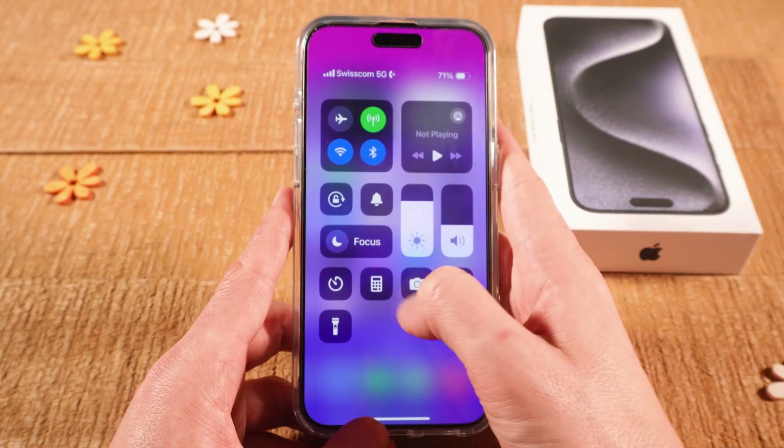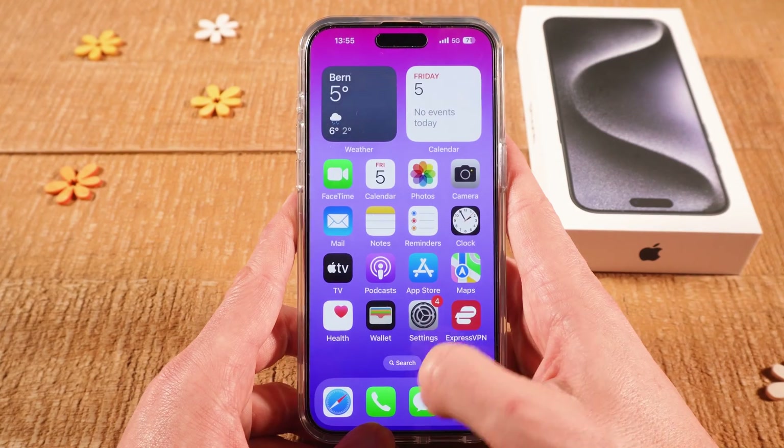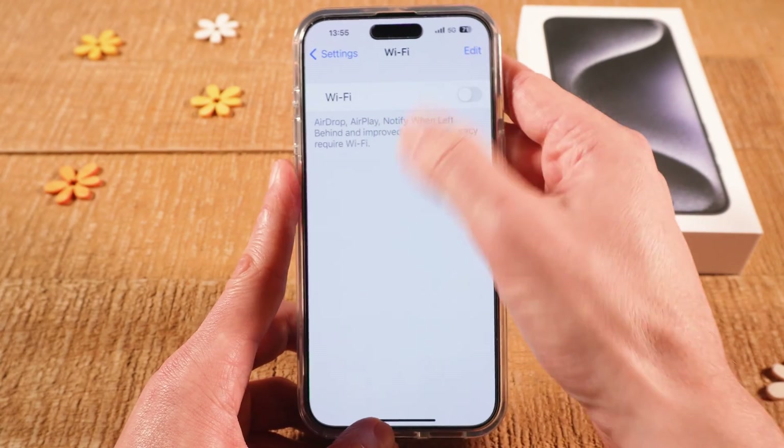Once again, go to the control center and have a look if you can activate Wi-Fi now or not. Or as explained earlier, tap on settings and then see if you can now turn on Wi-Fi from there.